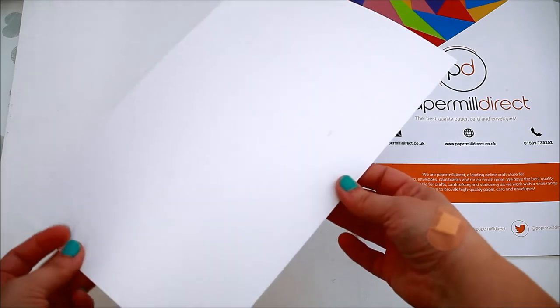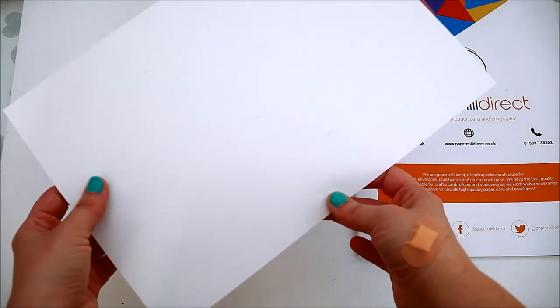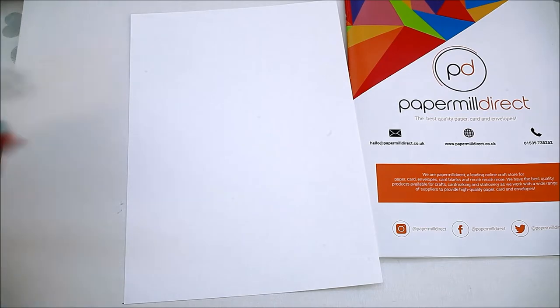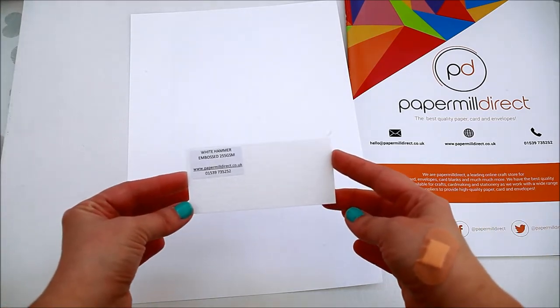The first one is the white hammer embossed 255 GSM. It's a very thick card, it has a bit of texture on it, and I think it goes really well with watercolors.